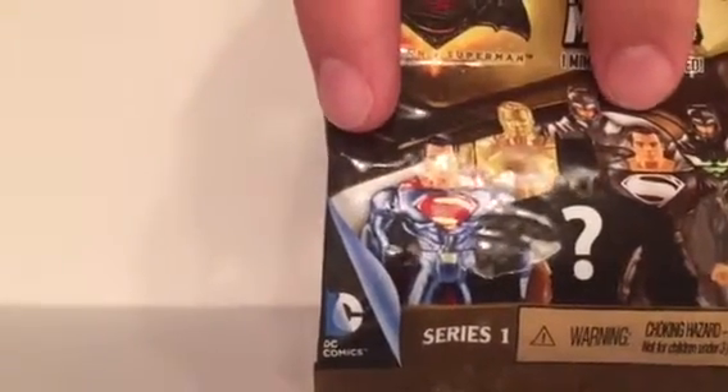And it looks like Armored Batman, a Kryptonian suit Superman, and a Kryptonite-inspired Batman. These are made by Mattel. I don't know if you have any Mattel blind bags. Yeah, I'm not sure — I don't think we have any that I know of. So let's see.